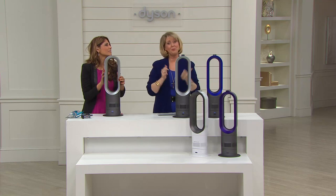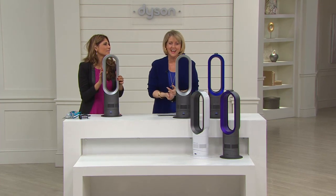Get it today — the price goes up at the end of the day and the easy pay option goes away at the end of the day.